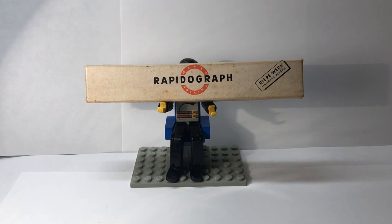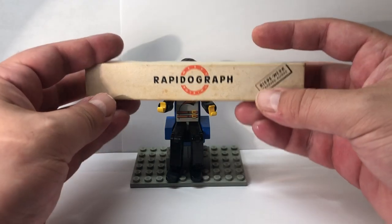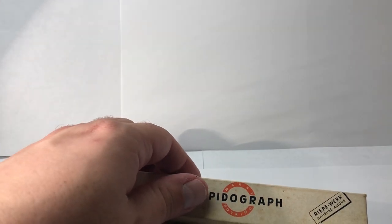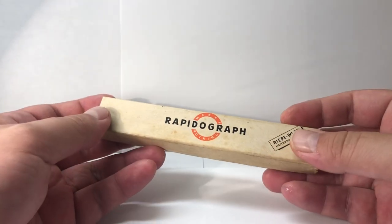Hey everyone, this is Senior Stationery and today's review is on a vintage Rotring Rapidograph pen. Thank you, Mr. Lego Man — you always have the great goods — so let's take a look at this special gem.